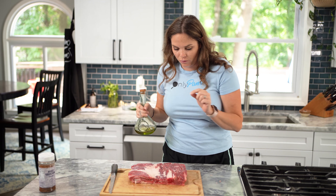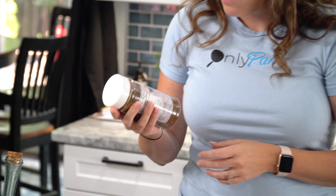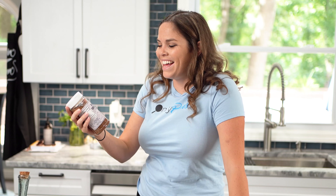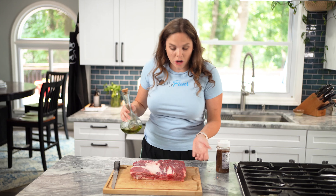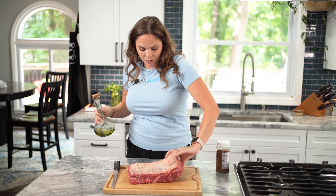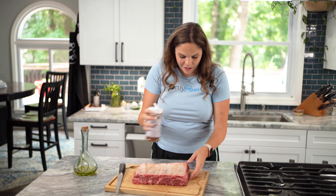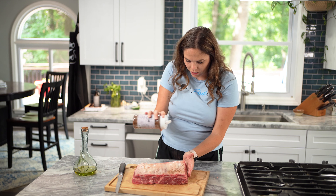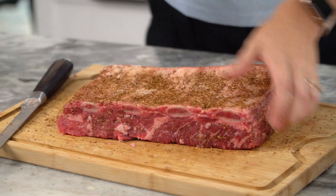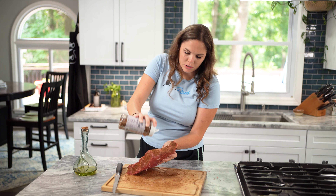We are going to quickly season this and preheat the grill to 275 degrees. I'm just using a little bit of olive oil as my binder, and then I've got some Beef Brigade barbecue rub. It's got salt, pepper, garlic, and a little bit of coffee in it. I'm going to start on the bone side — that way when I flip it over I don't have to do anything. That coffee in this smells so good.